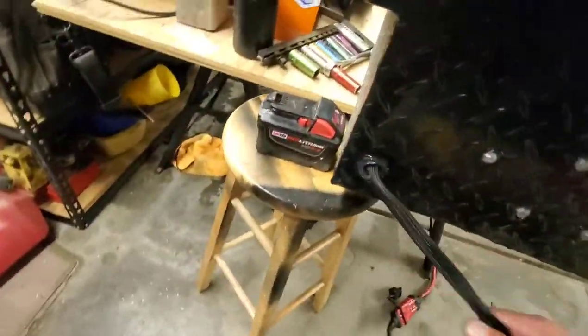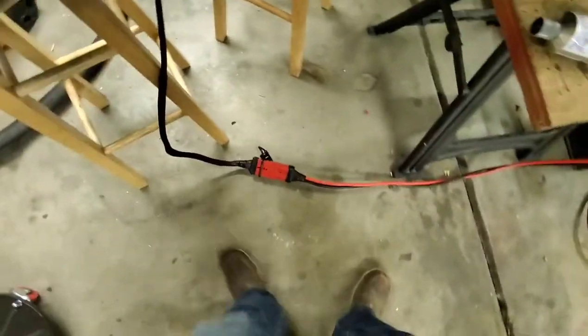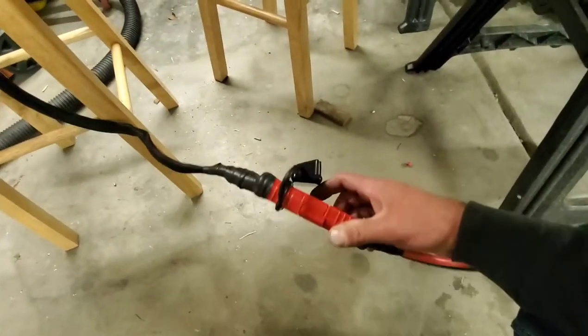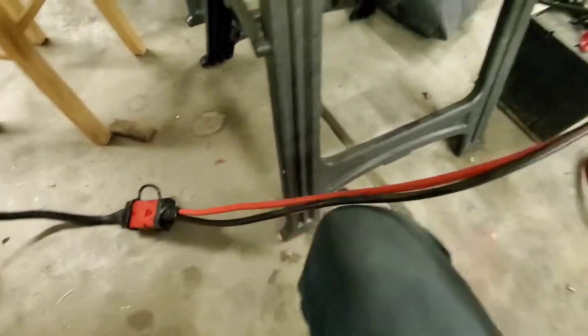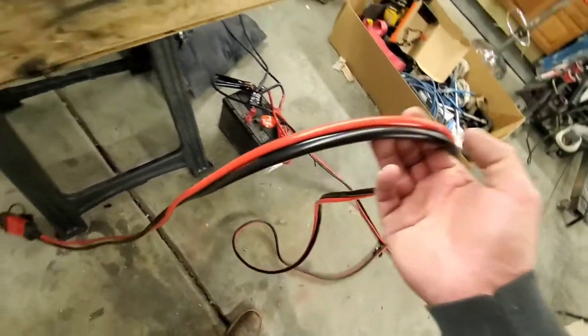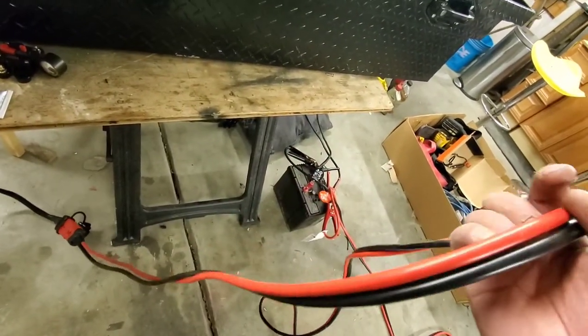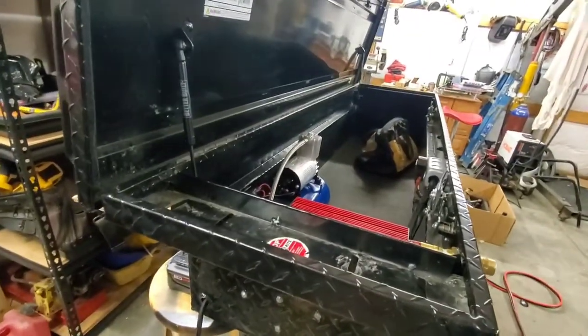Starting with the 12-volt side — I drilled a hole in the side and brought some six-gauge wire in. This is how it hooks up to the truck. I've got some winch connectors, pretty beefy, and I bought a set of jumper cables I'm going to cut. It's a 20-foot run. Do yourself a favor — buy the jumper cables, they're about $24, versus the cable itself which is twice that much.